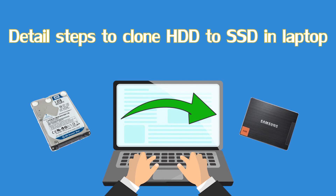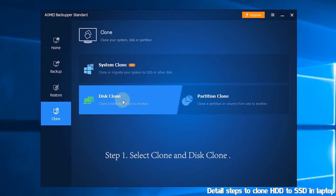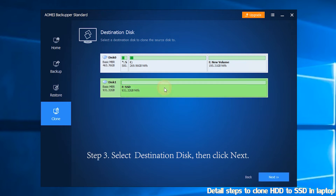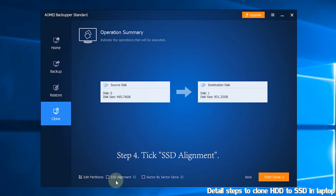To clone hard disk drive to solid state drive in a laptop, just follow the steps below. Step 1: select Clone, then select Disk Clone. Step 2: select your existing disk as source disk, then click Next. Step 3: select your solid state drive as destination disk, then click Next. Step 4: tick Solid State Drive Alignment — this option can accelerate the reading and writing speed of the solid state drive. Step 5: preview the operation summary of your source disk and destination disk, then click Start Clone.